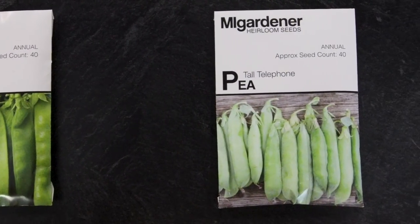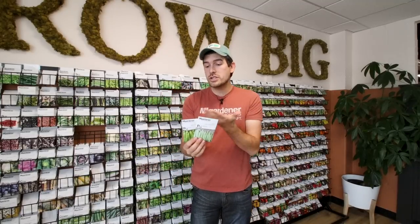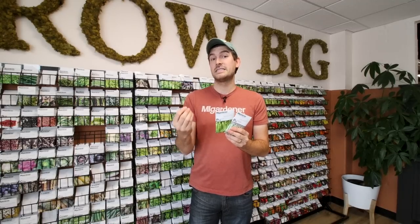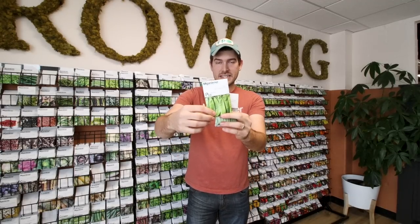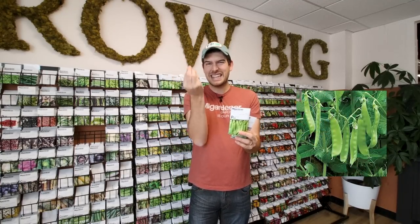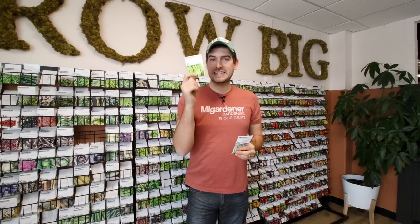Now we're going to talk about peas. If you think all peas are created equal, you'd be wrong — there's a huge difference. When you're growing a snap pea, it is harvested for the immature pods themselves. The pod is the green skin that holds the seeds inside. You want to harvest and eat it before those seeds even form — that is a snap pea. They're usually crisp and snappy, people throw them in stir fries or eat them as a snack. They're amazing, super sweet, really crisp.